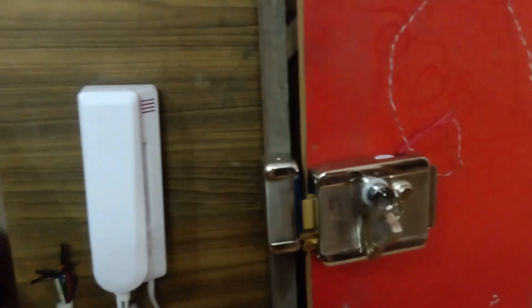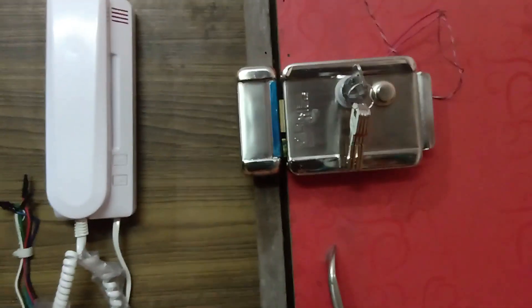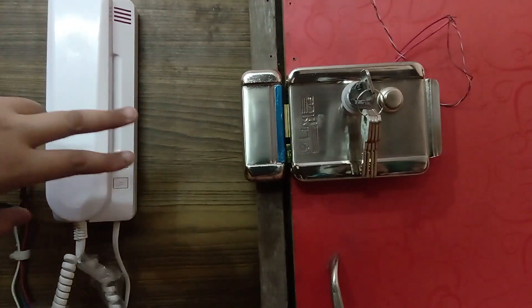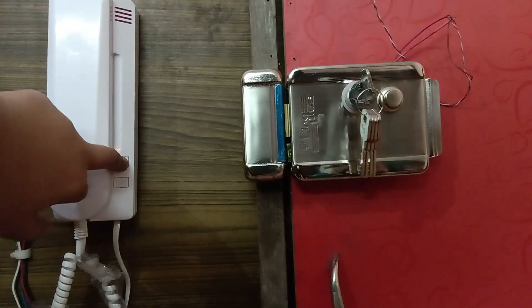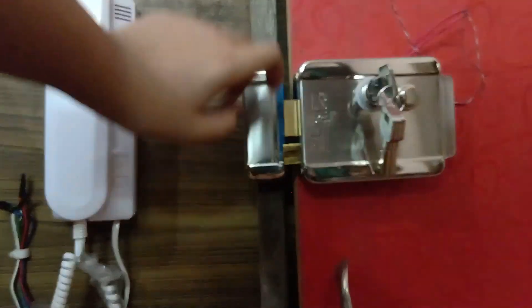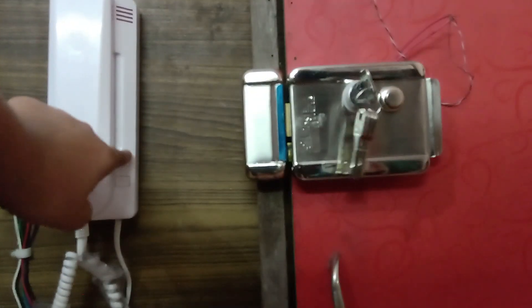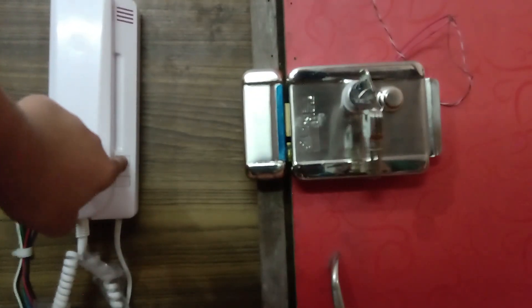For opening the door, we need to push the button on the indoor system. There are two buttons for two locks, so you can also set up two locks from this indoor system.